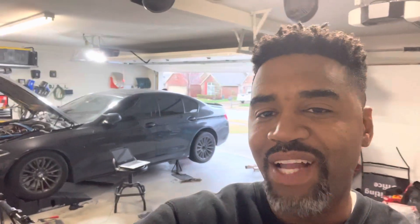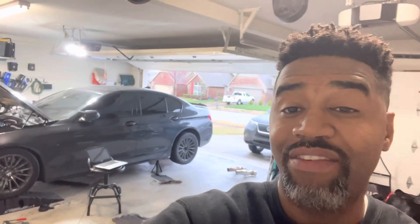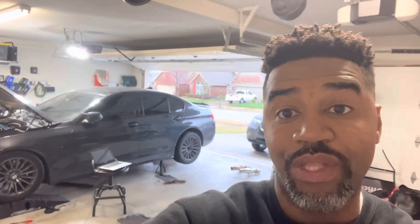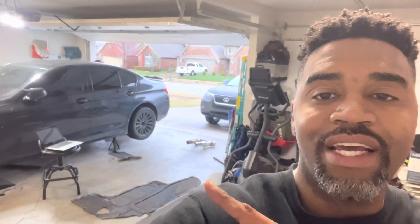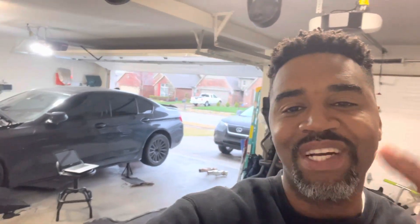Welcome back to the channel guys. So today as you guys see I've been digging into the BMW. I don't know where I left off in the last videos. I've been working on Mechatronics for the transmission, but before I get that actually installed, I've also got to do another Valvetronic motor because I'm having issues with the last one. But as you guys can see behind me, one thing I've pulled out is the downpipe. So I got some cool stuff — I'm going to turn around and show you guys what we're working with today.